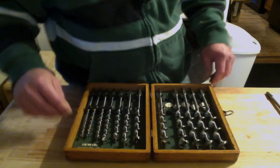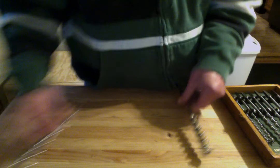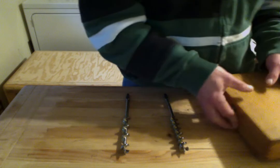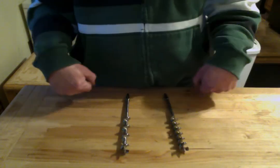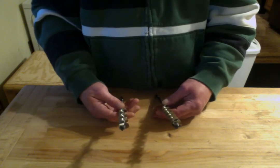So I have two bits. The holes I'm going to be drilling are three-quarter inch, so I've got both of them out. Now which one should I use? Let's go over the anatomy of an auger bit.